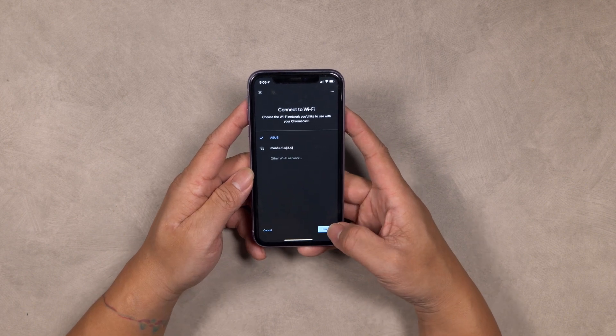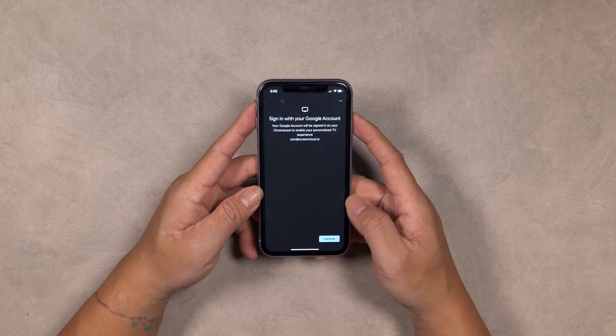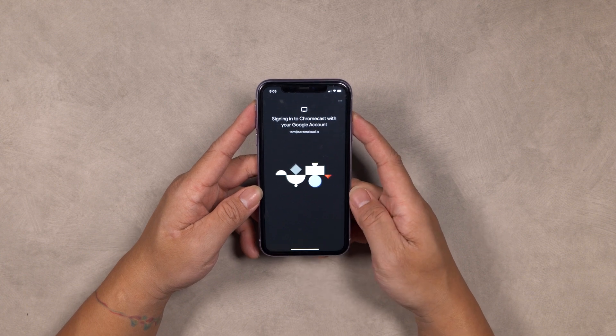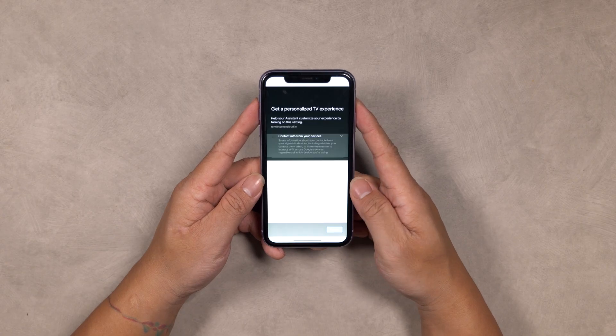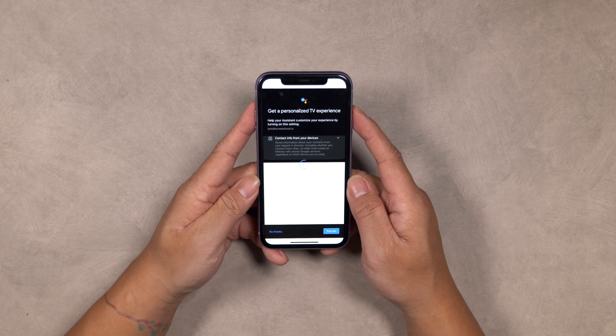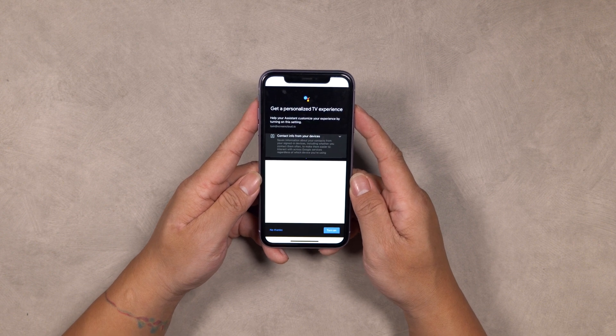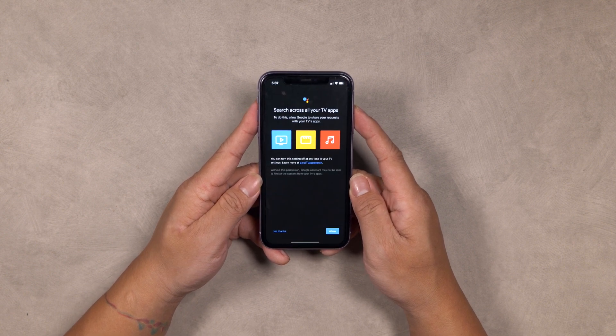Select your preferred Wi-Fi network, select Next, and sign in to your Google account. Please make sure that your phone or tablet is connected to the same Wi-Fi network. You will now have the option to set up Google Assistant. We recommend that if you're going to use the device solely for digital signage, Google Assistant is turned off. You can do this by selecting No Thanks, or select Next and follow the on-screen instructions to proceed with setting up Google Assistant.